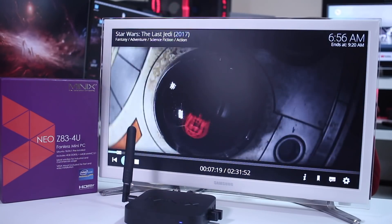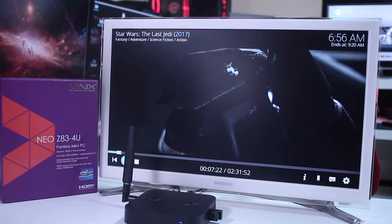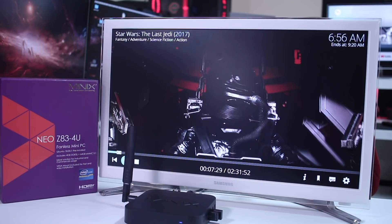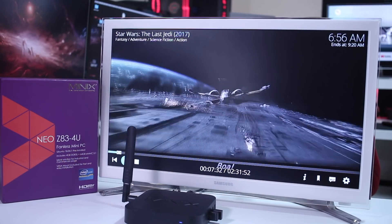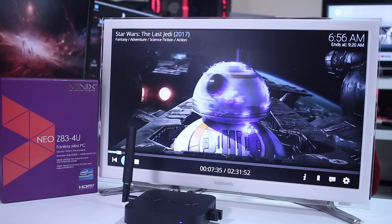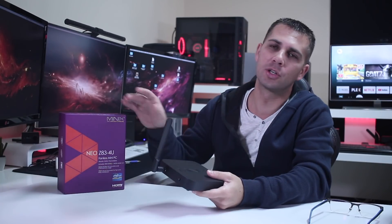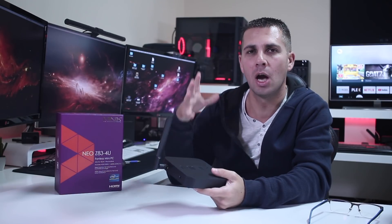If you ask me about performance — performance is exactly the same as the Z83-4 Pro. We will be able to use it as an office machine, as a server device running 24/7, and for multimedia playback and gaming — everything we have done with the Z83-4 Pro with no issues at all. I love technology, so it's great to see another version of this computer with a different operating system from Minix. Hopefully this video is helpful, and if it is don't forget the usual thumbs up. My name is Roberto George and I'll see you guys on the next one!